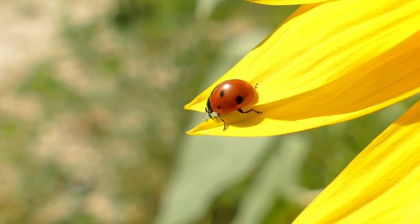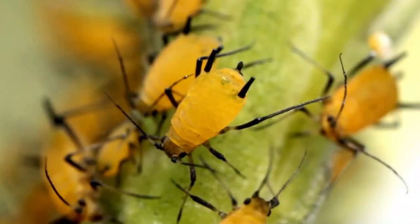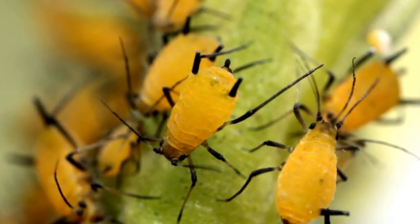Predatory insects are kind of like the garden police — they keep the harmful insect population down by killing them in various ways. Some insects eat other insects. Most people have heard that ladybugs are one of the best insects for keeping aphids under control. In fact, one ladybug can eat up to 5,000 aphids in a lifetime of three to six weeks. During that time, the female will lay around 1,000 eggs, which when they hatch, each will also eat about 5,000 aphids.